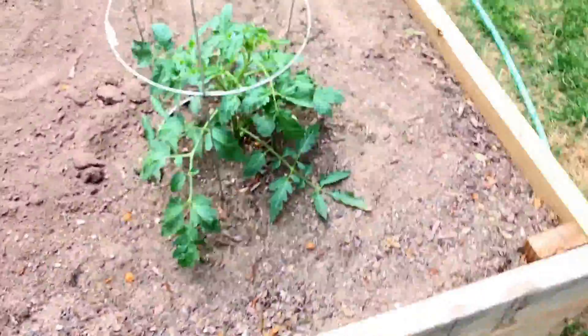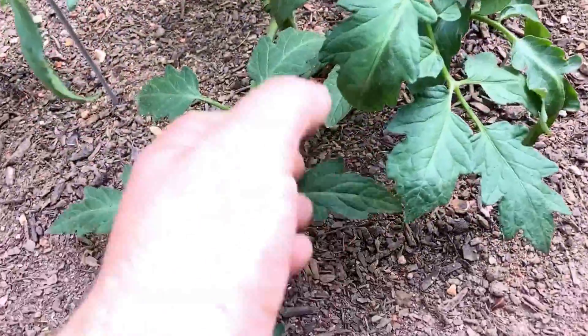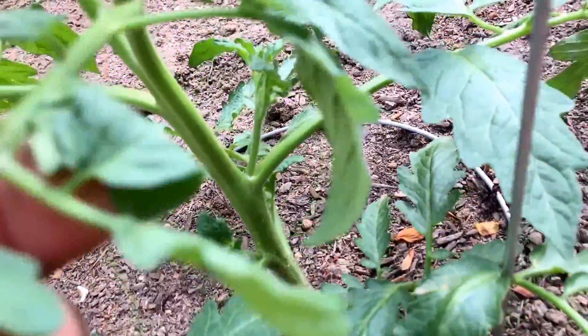This is a Tabasco — I don't think I showed that in my last video either. I forget what this tomato plant is, but it looks great — you can see the sucker coming off right there.